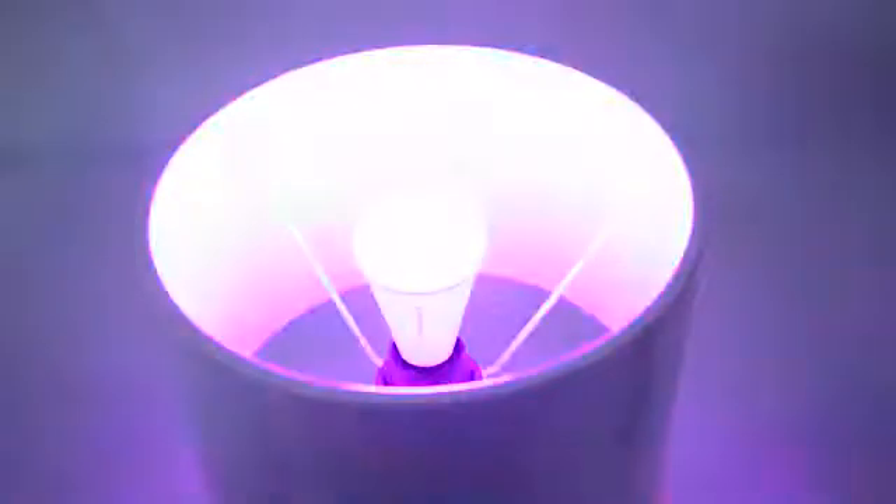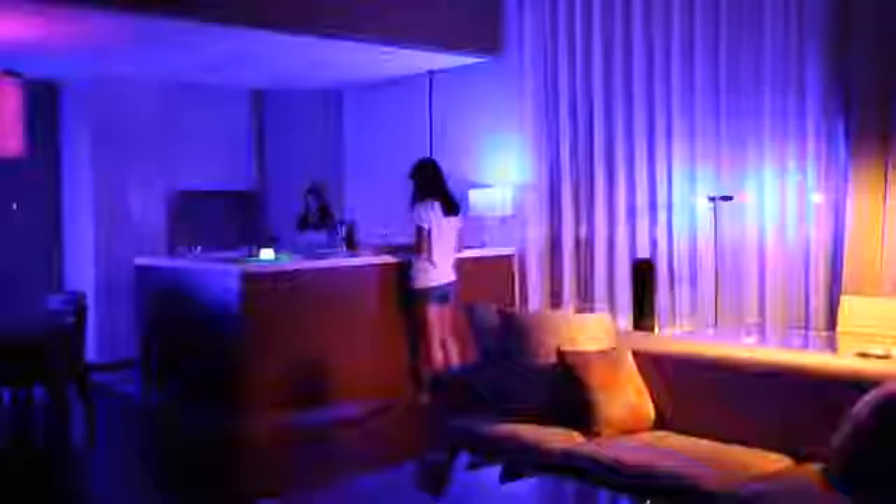Now I'm introducing Playbulb Rainbow, a stylish, app-controlled, color-LED lightbulb. With Playbulb X, our free app, adding atmosphere and creating moods is just a finger tap away. Not to mention the fun if you use Playbulb Rainbow together with Playbulb Color and Playbulb Candle.